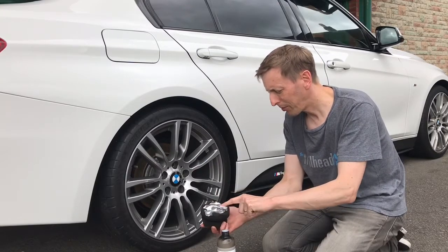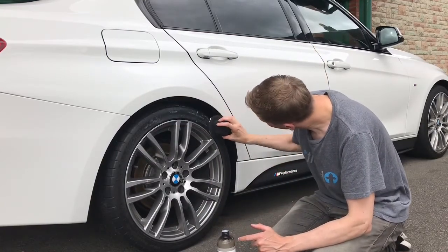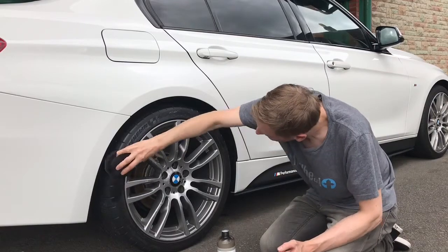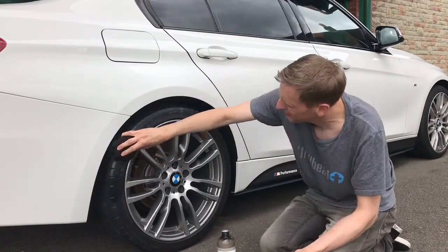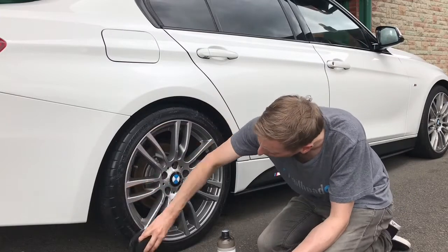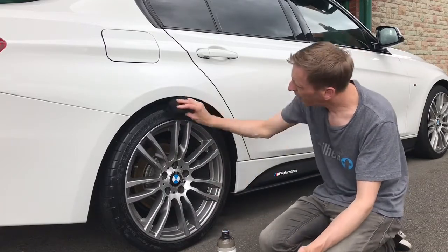I'll just pop a bit on with an Adams applicator and put it on there. I don't like my tyres to look too glossy, and this is a bit of a compromise. It does go on wet, but give it a couple of minutes and you'll find that it goes off.